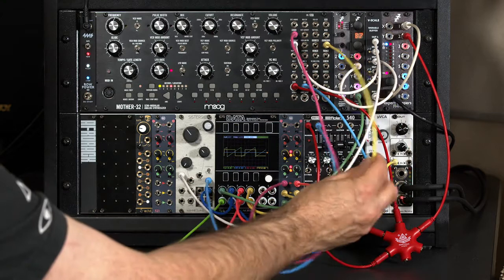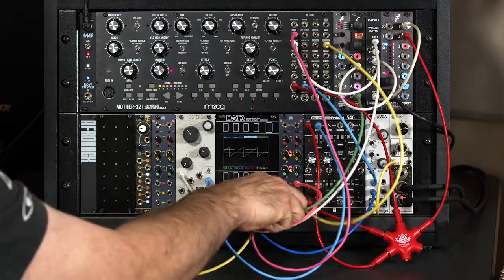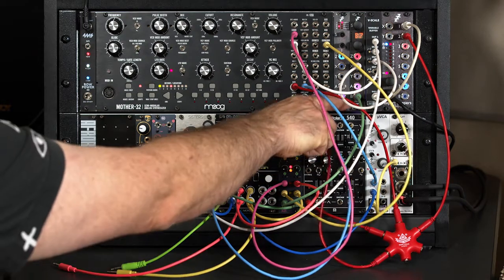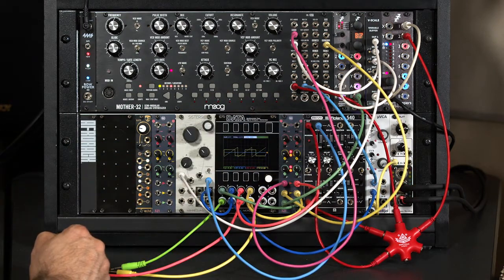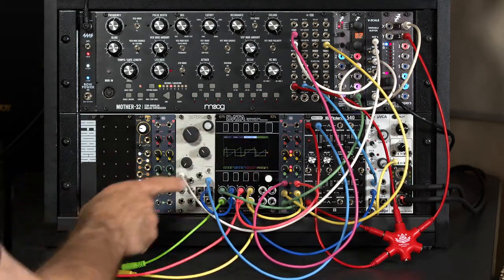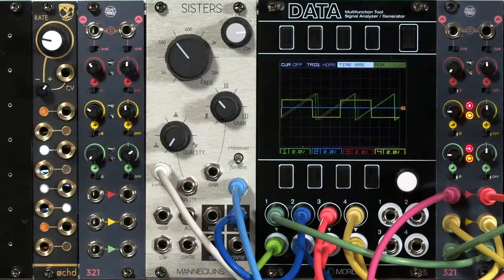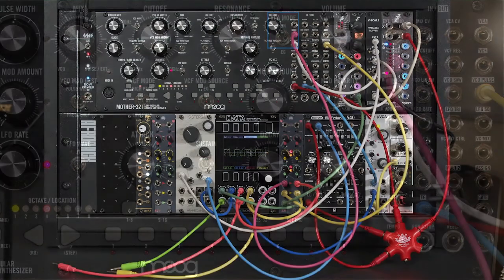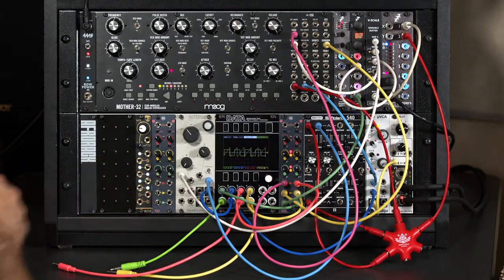I've switched over to the square wave output of the Mother 32, going through the yellow channel on the mixer, yellow display on Data as usual. I've also taken an additional oscillator output from my Disting — the sawtooth wave — that's the green controls in the CrapTools 321, the green trace on Data. And as in the previous movie, the output of my filter is going to be the blue trace. I'm going to put it into drone mode where the VCA is open. Right now there's nothing happening because I don't have anything patched into the inputs.